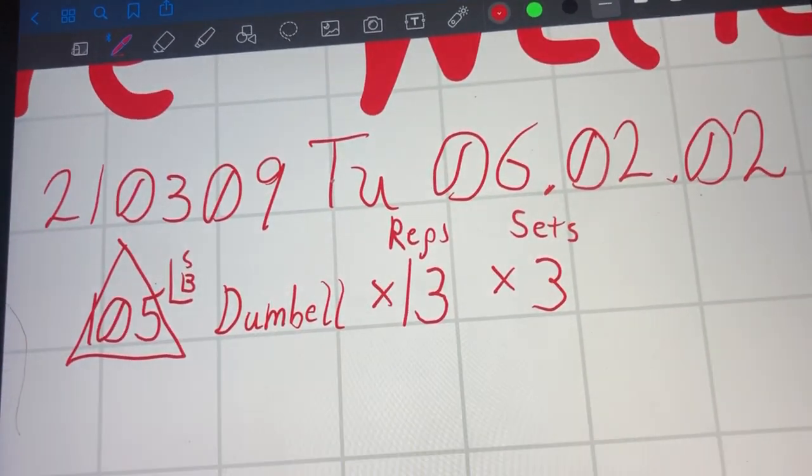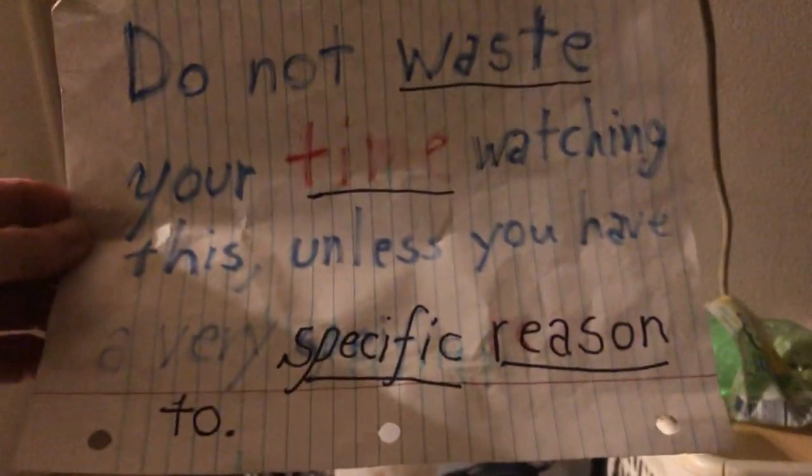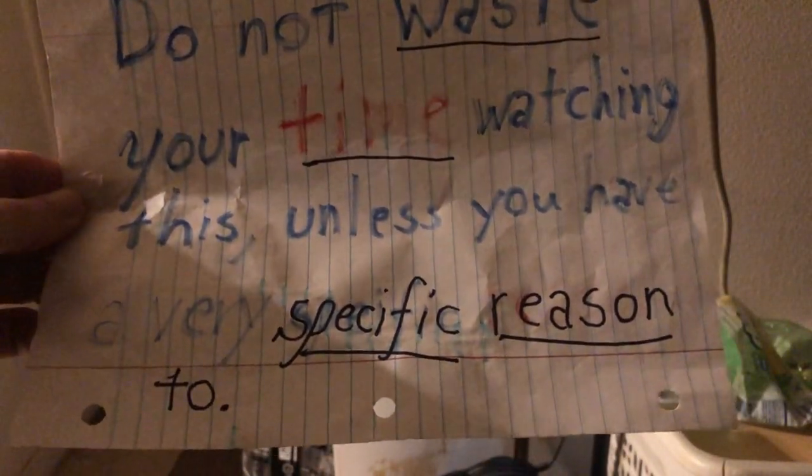This is going to be a little bit of tries for that back exercise I've been doing, kind of a back row type situation. And it's a public service announcement — please do not waste your time watching this video unless you have a very specific reason to watch it. Otherwise, I would just hate to waste your time. Let's go ahead and get this set up.